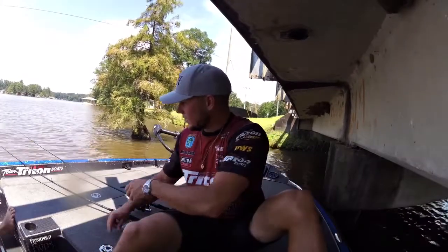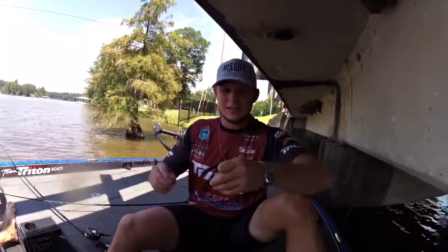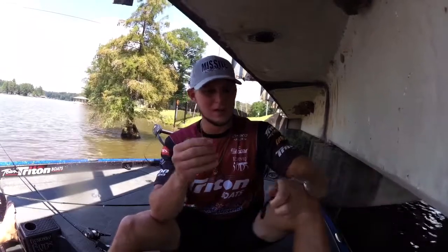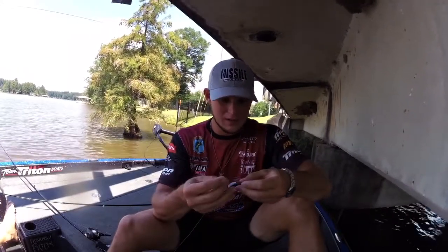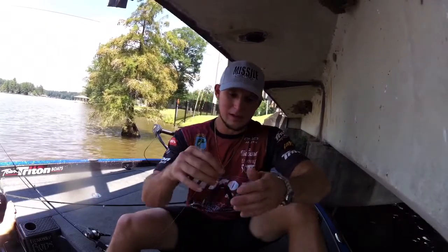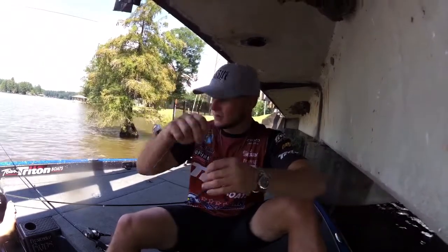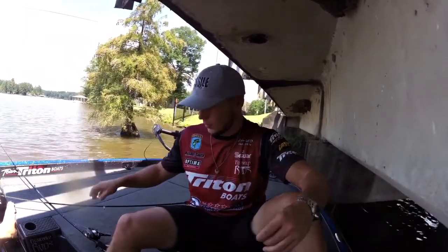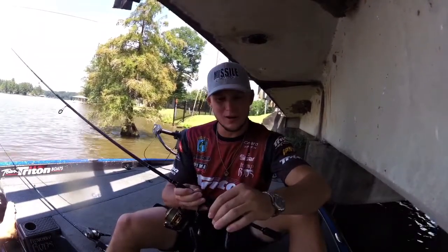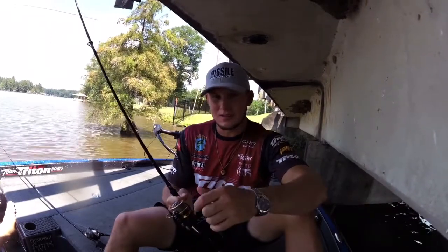One way you can rig this bait is a flick shake technique — it's basically a wacky jig head. This one's got a brush guard on it. You just hook this bait right in the middle like this. I've got this on a spinning outfit with eight pound Seagar InvizX tied to 15 pound Seagar braid, a six-nine medium Fitzgerald spinning rod and a loose spinning reel — it's gonna get the job done for you.